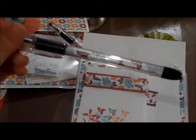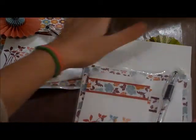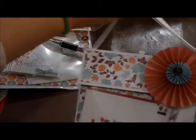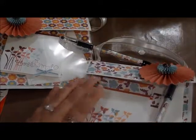This is the project that I did, and everyone said they really loved it. I will post a link to Dawn's video — she gives you all the dimensions and everything you need to create it. I hope you enjoyed, thanks for watching, have a great day, bye!